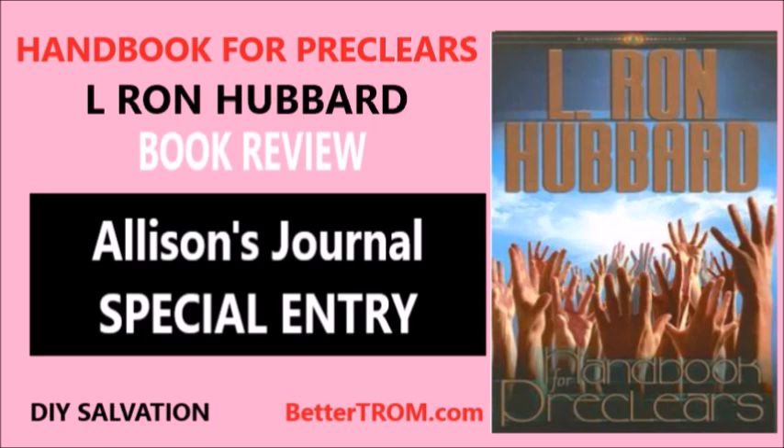Handbook for Pre-Clears will not bring about a total resolution of your mental and spiritual condition, and Hubbard even says so in the book. For the TROM practitioner, it provides an insight into some of the earlier theories and techniques used that led to the more advanced methods developed by Dennis Stevens. For the Scientologist, it offers a way one can get some immediate benefit without having to pay an auditor a large sum of money. You can use Handbook for Pre-Clears without becoming a member of the Church of Scientology. But if you are pursuing Scientology on a self-study basis, I highly recommend you try Self-Analysis first, which we also review on this channel.